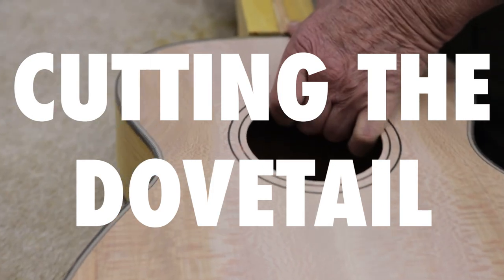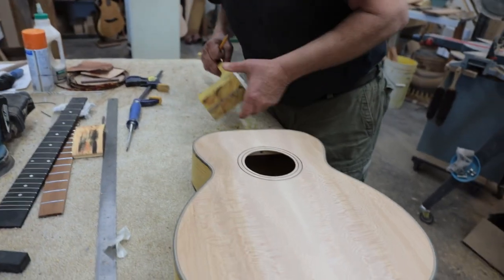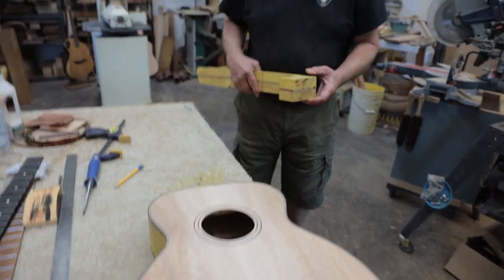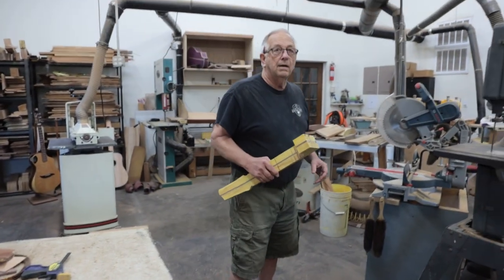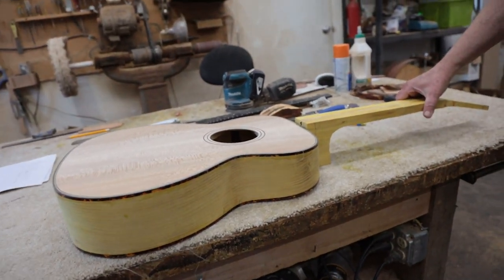We've got a little more material than we need here. This is the first time I've seen the neck and the body together. I don't think I've done it before. That's cool.